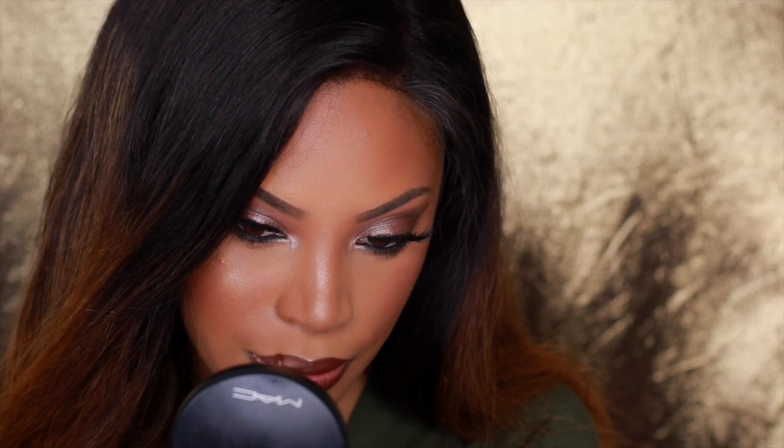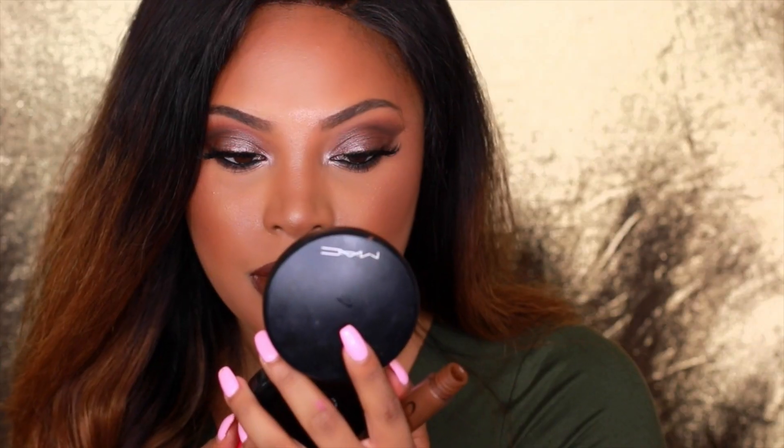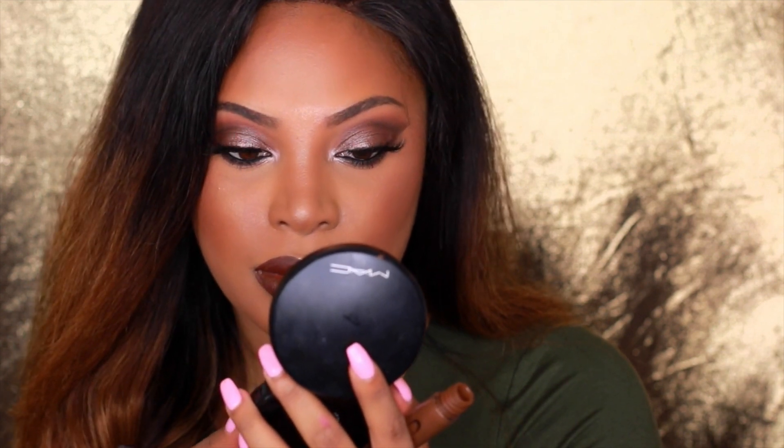Now my favorite part — the lips! I line my lips with MAC Chestnut lip pencil and apply it all over my entire lips for a warm, chocolatey brown base. Then I go in with Coloured Raine in Truffled Rain — on its own it's almost a muted brown, but mixed with the MAC Chestnut pencil it looks really amazing. That's pretty much the finished look, and of course I'm adding more highlighter because I want to glow even more.